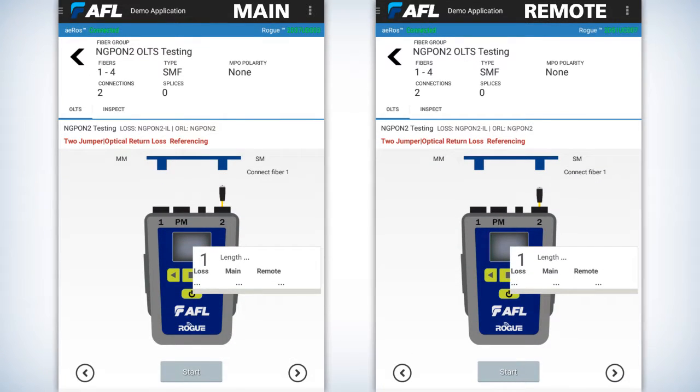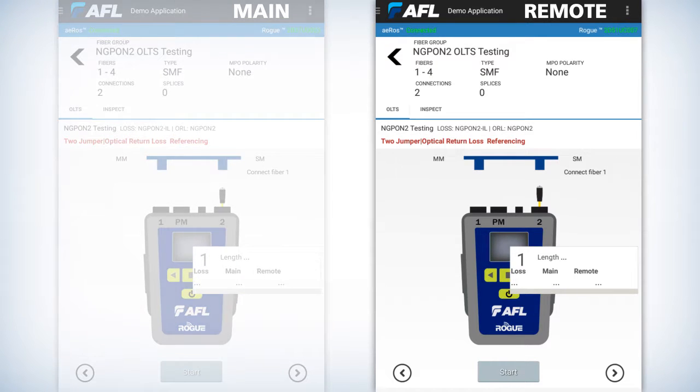You'll notice on both screens, if they're together, that both of them have the rogue unit on it. One of those will have to be a remote mode. In order to do that, you'll have to press the remote mode by accessing the menu button, which is the three horizontal lines to the left of the AFL logo.